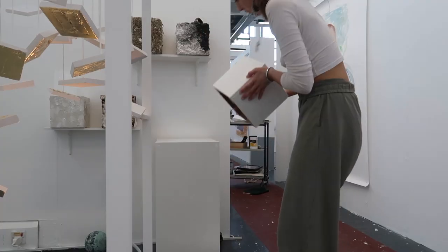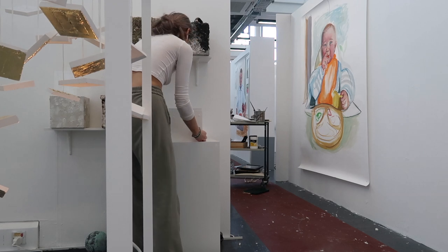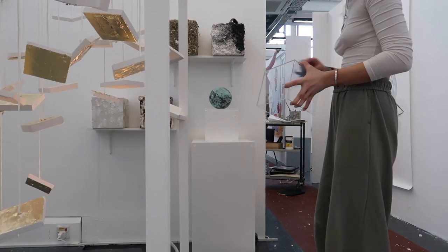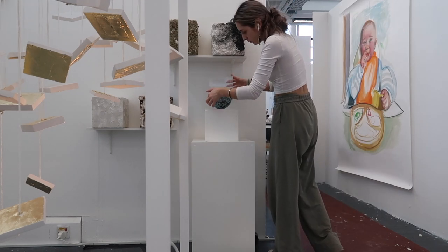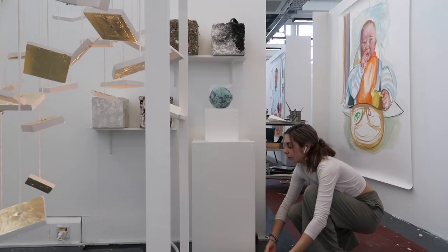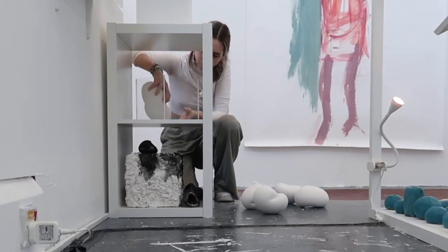I used a wide shelving unit made for bedrooms as a way to further articulate a living space with compartments. Each item has their place, neatly tucked away or presented in a way where the viewer has to bend down, move sideways, look upwards, move backwards. Every viewer will have their own journey within my installation.